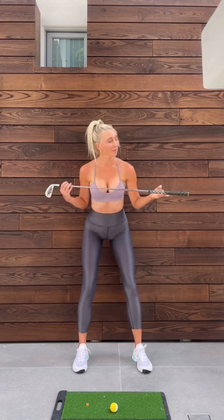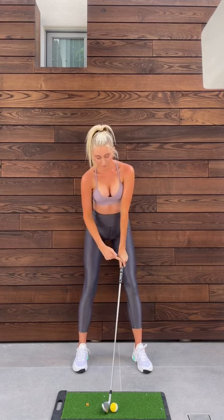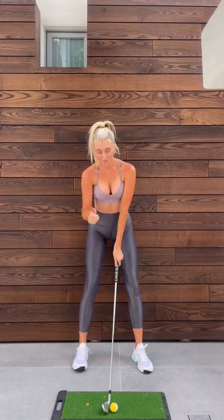I forward press my wrist, spine tilt — it's not for everyone, but it's what works for me. I like the V's on my grip to point to my right shoulder.